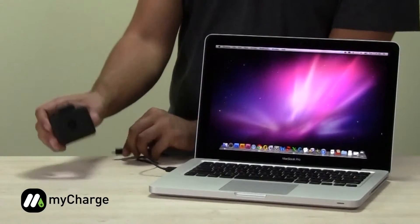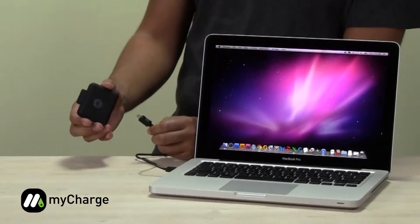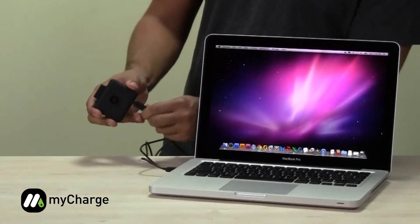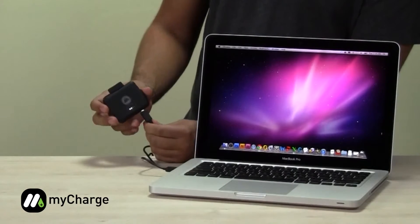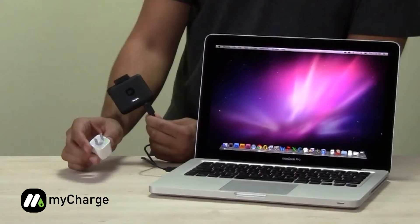The MyCharge Portable Power Bank 1200 can be charged using a micro-USB cord that comes with your MyCharge product, plugged into your computer, like so. Or using the Apple 1-amp wall adapter that came with your iPod or iPhone.